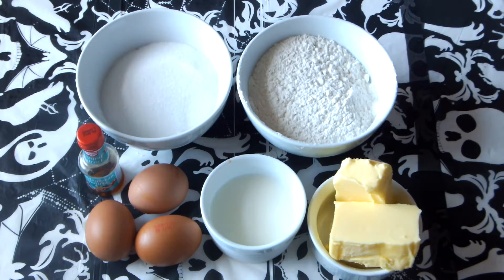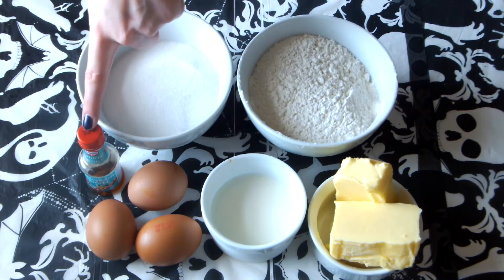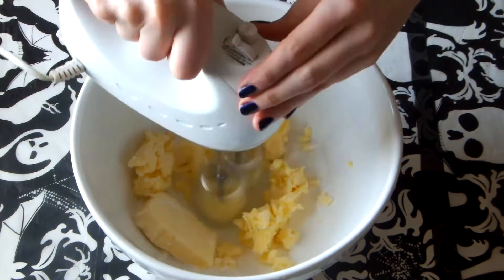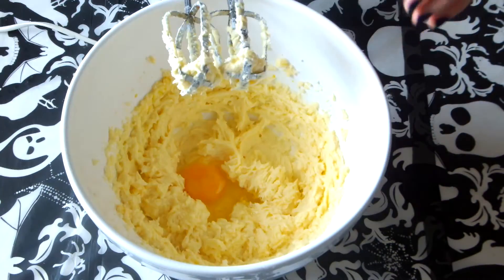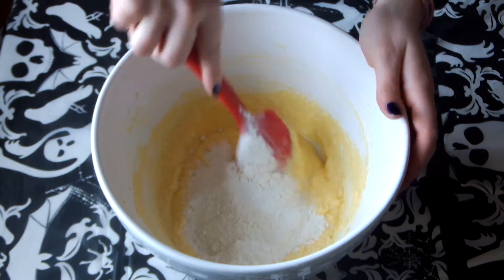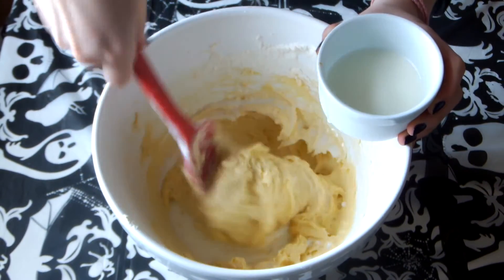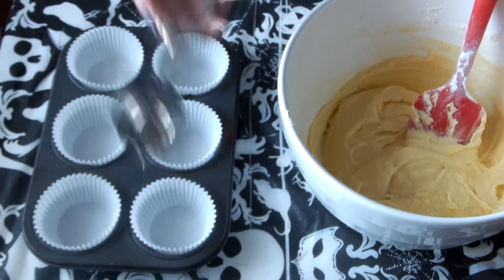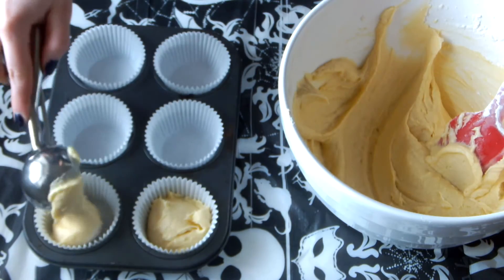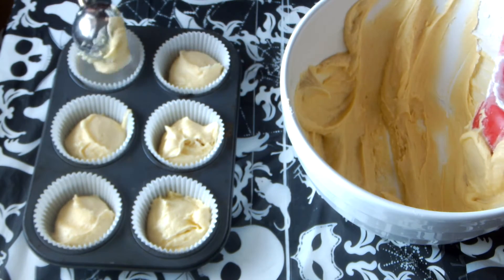And finally for the Ghost Cupcakes you're going to need caster sugar, butter, self-raising flour, 3 eggs, some milk and some vanilla extract. I'm going to start off by creaming together my butter and sugar in a large mixing bowl, and then incorporating my eggs one at a time, mixing after each egg. I'm just going to scrape down the sides of my bowl and add in my vanilla extract, and then slowly add in my flour. And finally just to loosen the mixture up a bit I'm going to add some milk, but you could add water if you wanted. Then I'm going to use an ice cream scoop to scoop this mixture into some cake cases — I've chosen white because I'm doing ghosts. This should be enough mixture to do 12. Then bake them in the oven for about 20 minutes at 180 degrees Celsius.